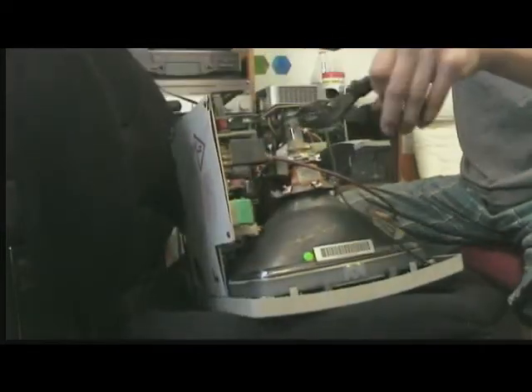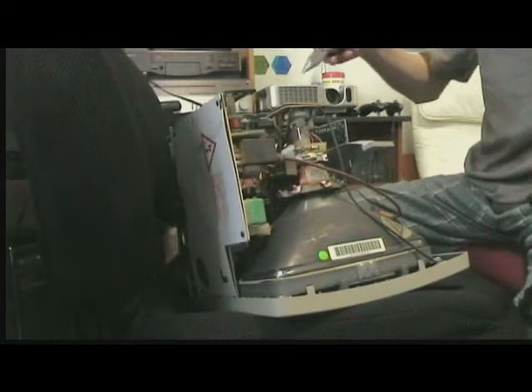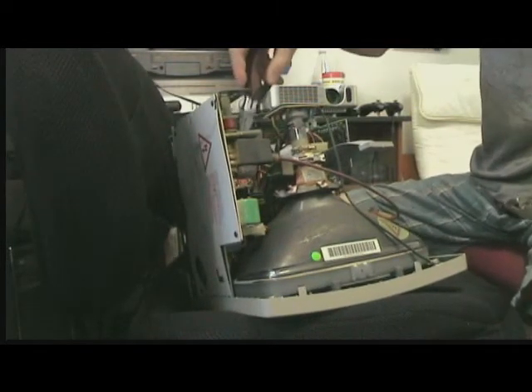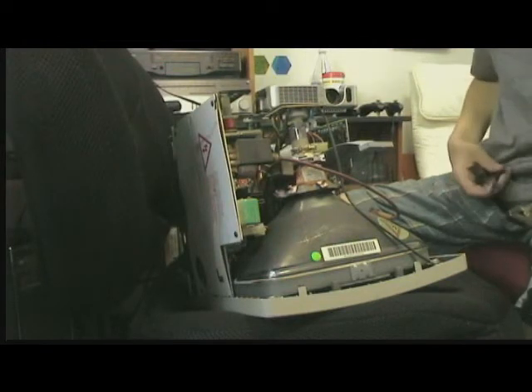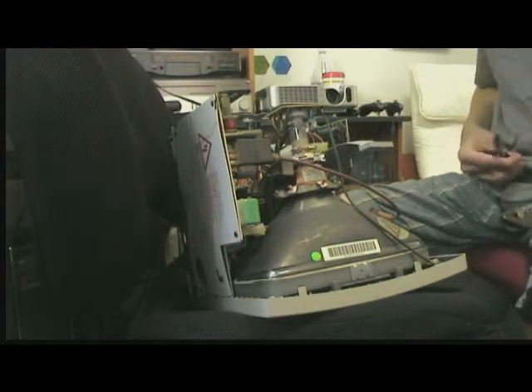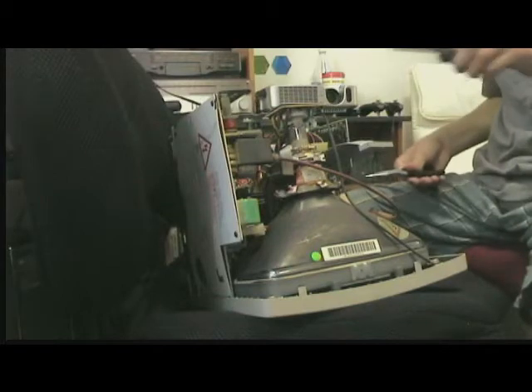You can see there is the flyback transformer — it's actually down here. And here we've got what the anode connects to, and I just can't think of the name of it. I'm smart, just not when I'm on camera.